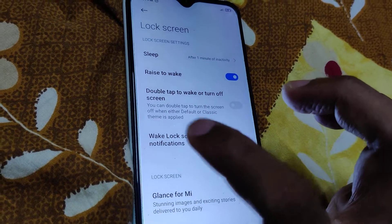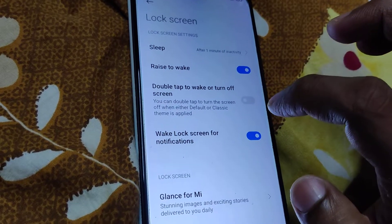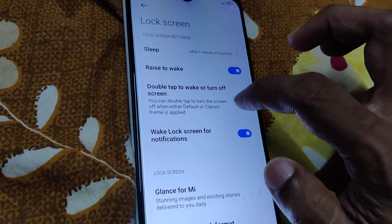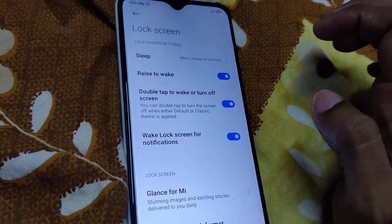You can see the button — it is currently off. So you must simply turn it on. Using your finger, you can turn it on like this.